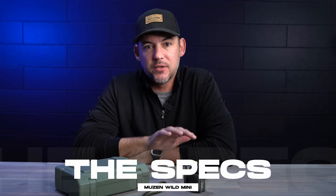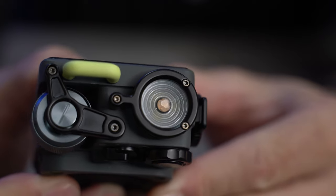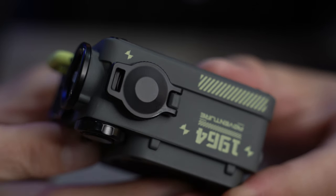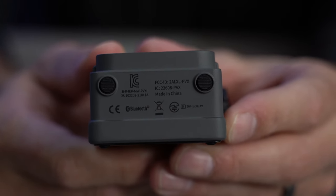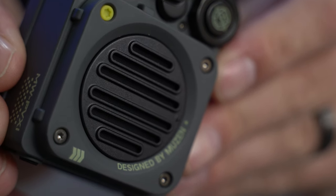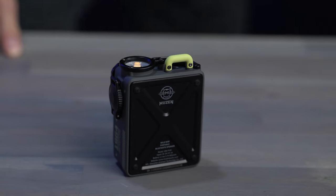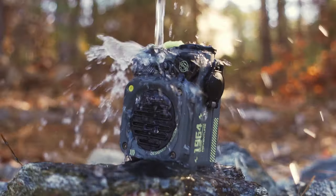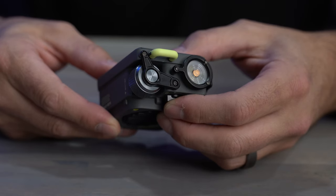Before we get into what I think of the speaker itself, let's take a look at the specs so we know what we're dealing with. The Musen Wild Mini Bluetooth speaker features a small compact design that is 2.4 inches long by 1.5 inches wide and 3.1 inches high, with an all-metal construction. It weighs about 248 grams or about a half a pound. With Bluetooth 5.0, it has a range of about 32.8 feet. It features a 4 ohm 5 watt loudspeaker, with a system response of 80 Hz to 18 kHz. It has a 3.7 volt 800 milliamp hour battery that can run for up to eight hours at 80% volume, and it charges through a micro USB port on the side. The speaker is also IPX5 water resistant, and it has a three-mode flashlight that goes from bright to dim to SOS.